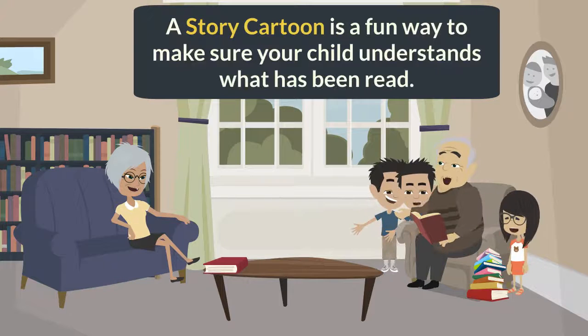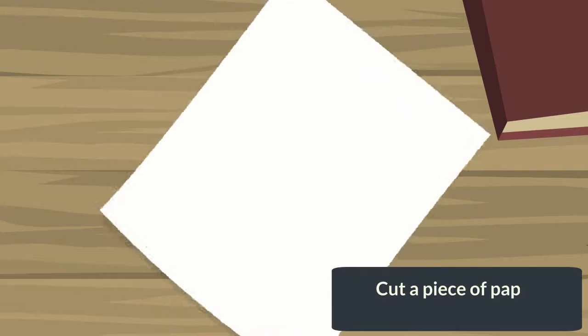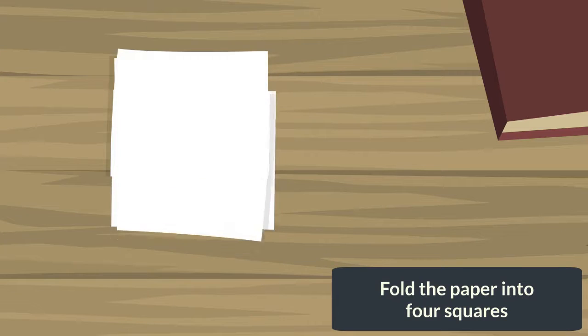A story cartoon is a fun way to make sure your child understands what has been read. To make a story cartoon, cut a piece of paper in half long ways. Fold the paper into four squares.